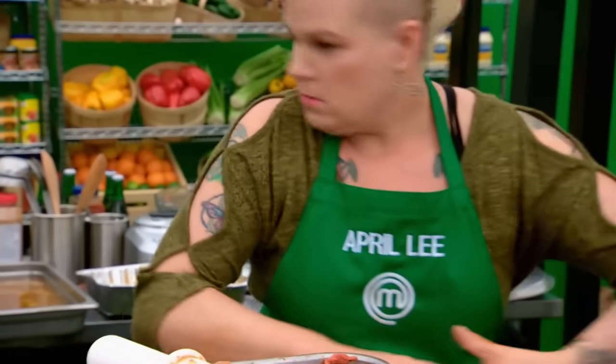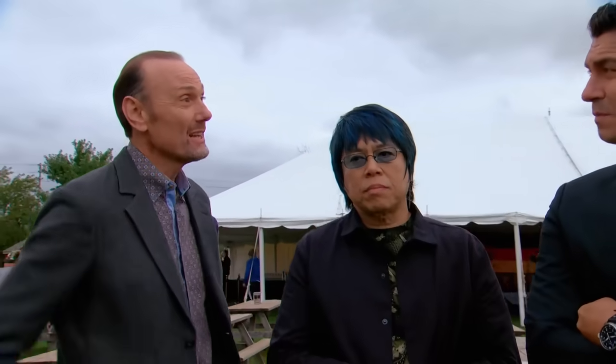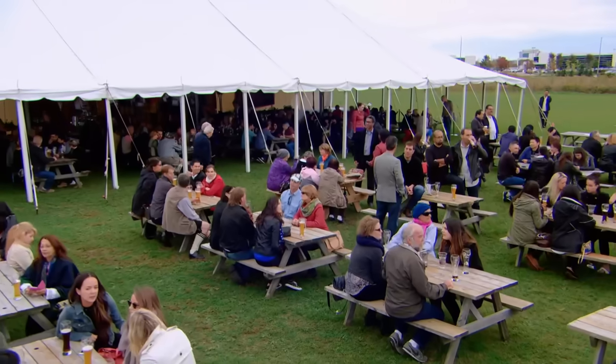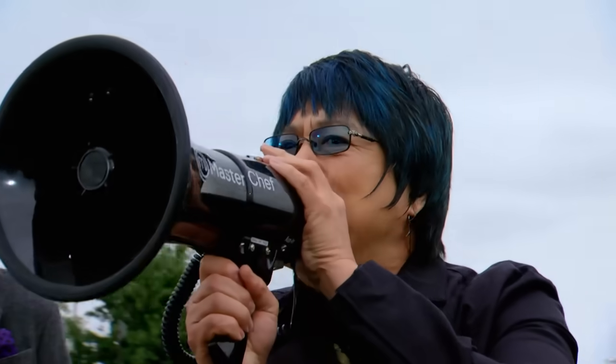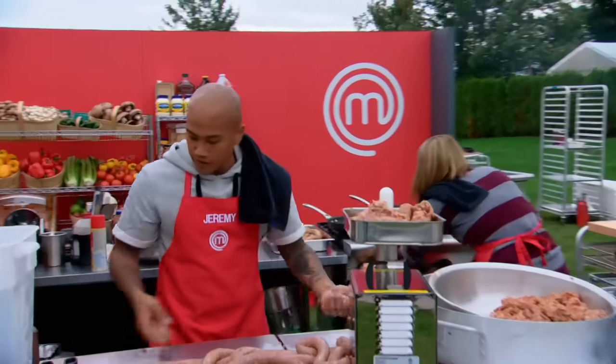Good job, April Lee. Thank you. April Lee comes from a family that makes and smokes sausages, so that's a huge advantage. I'm the sausage queen! You have five minutes left. A lot of people are lining up. I just added another 13 links in there.